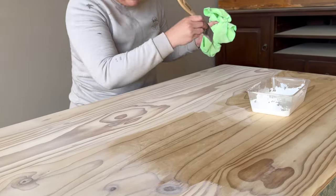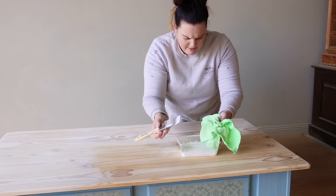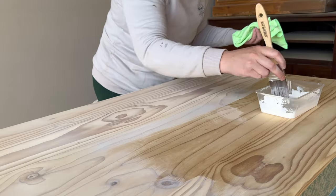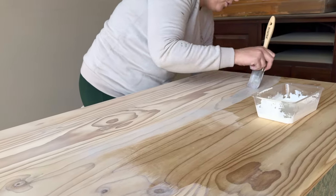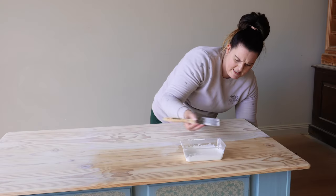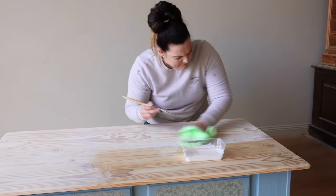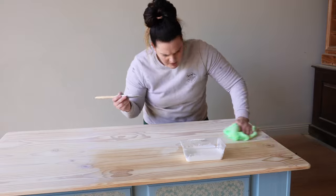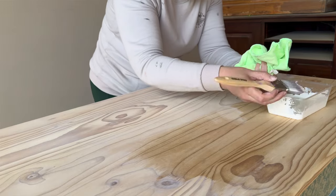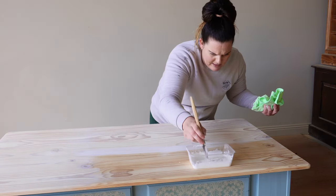You'll see here that the grain of my timber is going this way, so ideally I don't want to be painting my whitewash across the grain — I want to be working with the direction the wood grain is going. It doesn't matter what timber you're working with. I'm working with pine right now, and pine typically has a very yellow kind of tone to it. Sometimes it even turns out orange once you apply a top coat, so I'm lightening this timber to take those yellow tones out a little bit.